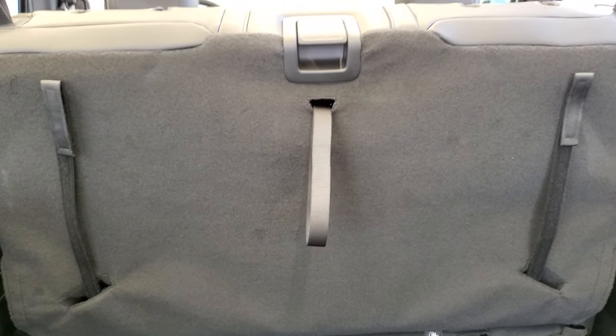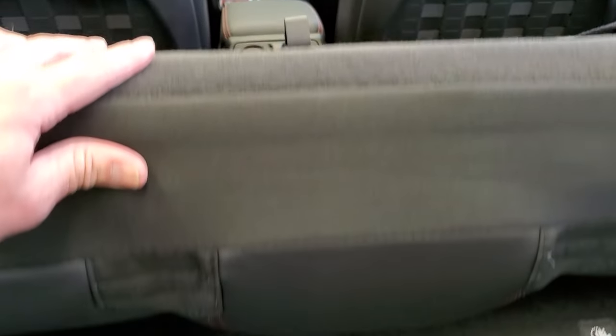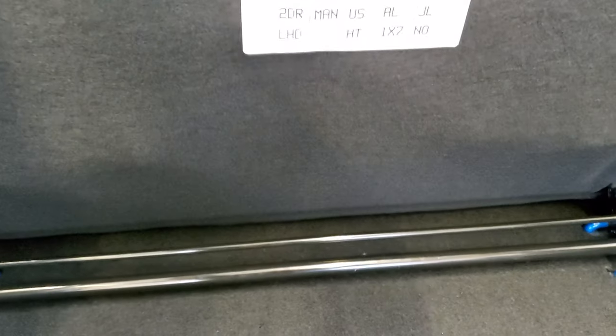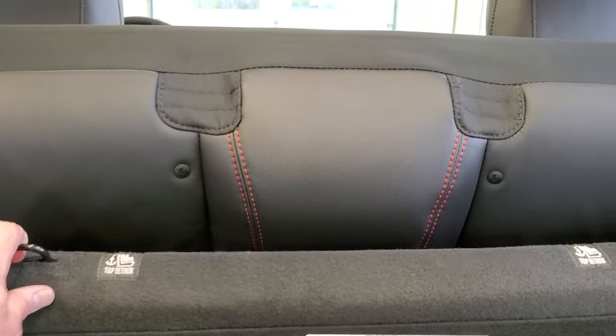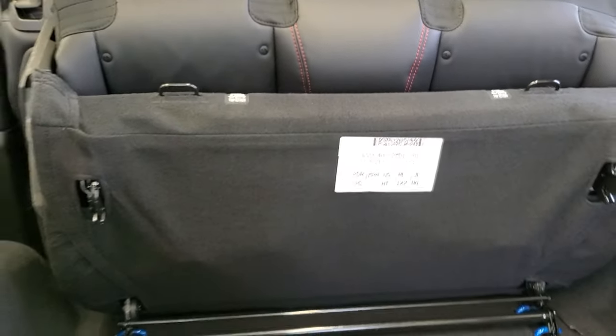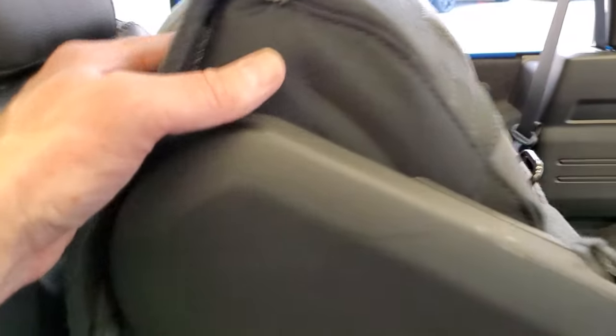To get this seat up, you can press this latch right here. It'll release and then fold up like so. If you're driving and you've got it up like that, it's going to just bounce. So those straps are meant to be able to hold this seat down.